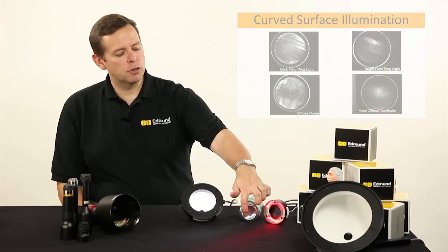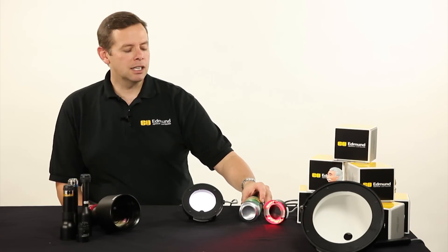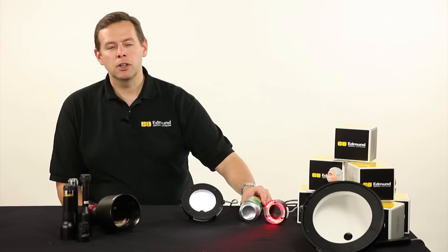If this label or this information, this printing, moves around at all, that can be a very difficult thing to read accurately. Not only will we maybe pass bad parts, there's a good possibility we're going to reject good ones, which can be a real problem.